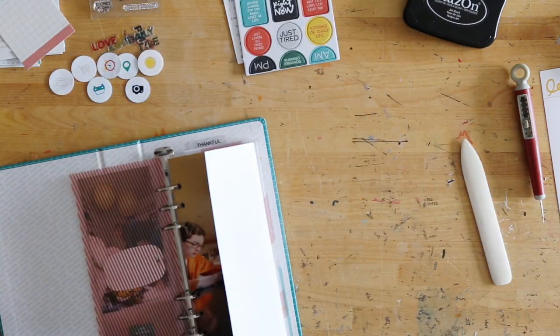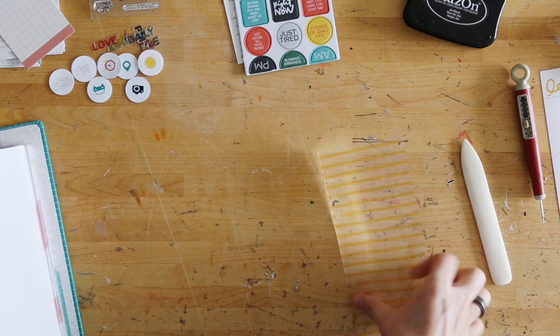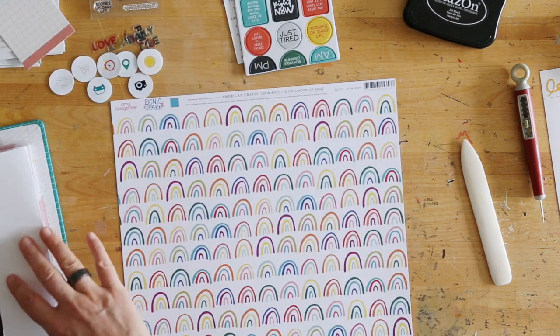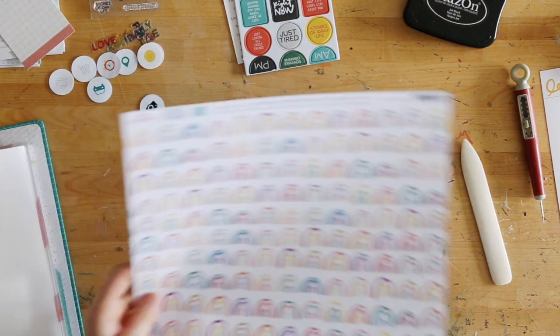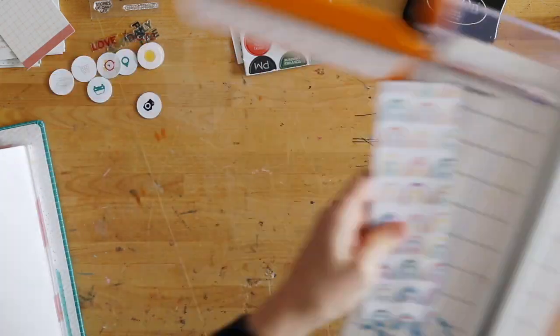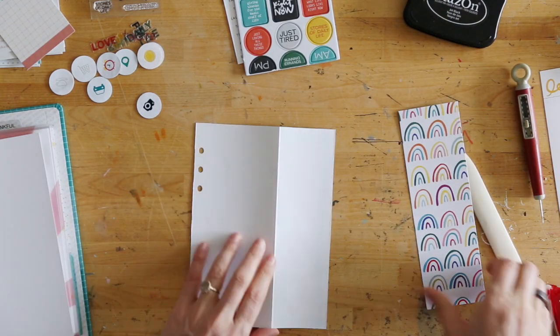I did have one extra photo, so I printed that one out at three by eight and put a chipboard piece on top. If you click over to my blog post, you can see all of the still images from these as well to get a different sense of what the project looks like when it's completed. I picked out three fun pattern papers — all recent ones from scrapbook.com. I trimmed these to eight inches tall by two and a half inches wide, and then those got adhered onto the flap.